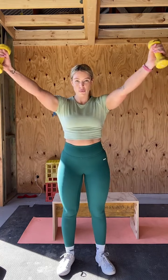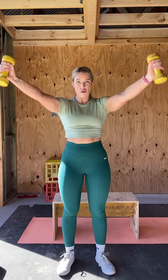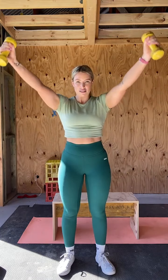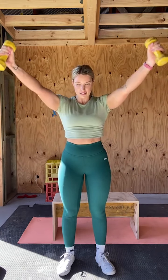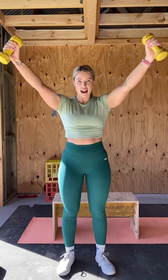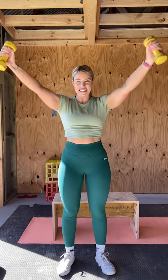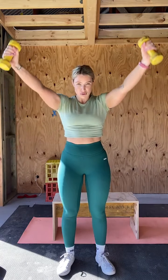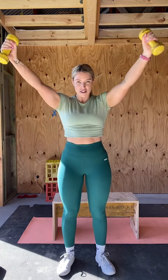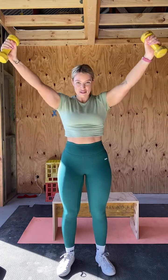Let's start. One, two, three, four — the weight will be slightly above parallel. Five, six, seven, eight, think about your shoulders. Nine, I'm sure it's all you can think about. Ten, eleven, twelve — lock the knees out, keep that core tight. Thirteen, fourteen, last one, fifteen.